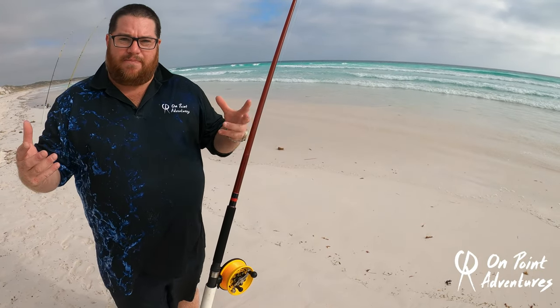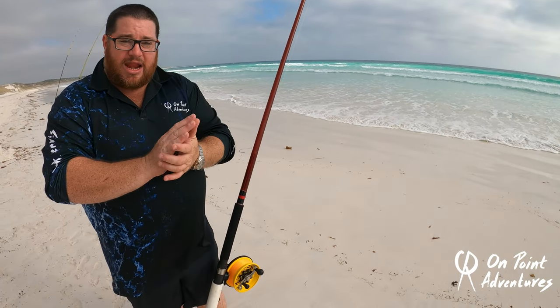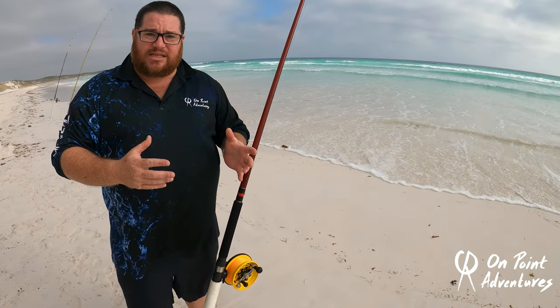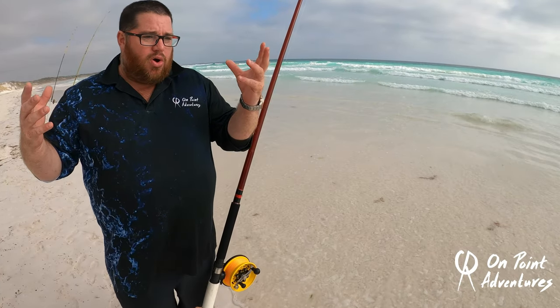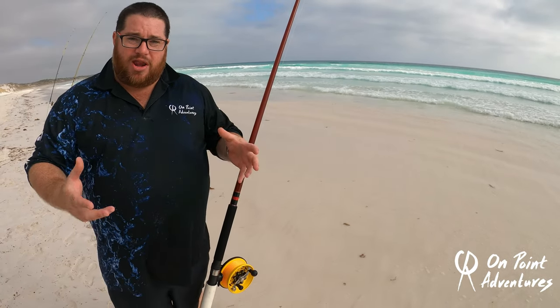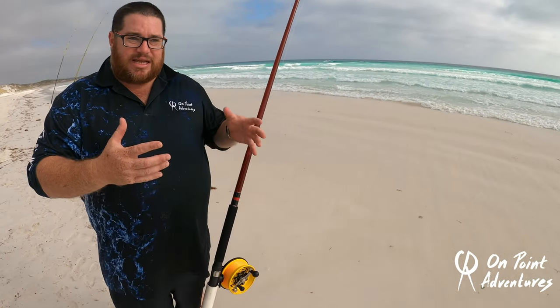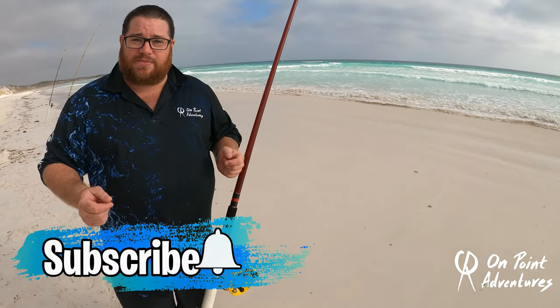Now let's talk about some of the many pros of an Elvie reel. In a time where I see on the internet on a daily basis everyone saying 'support Australian, support our local guys rather than our overseas counterparts,' it's the perfect time for you guys to put your money where your mouth is and support an Australian company. I for one am super proud to support this company.